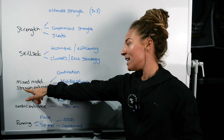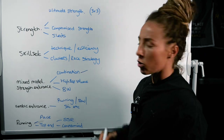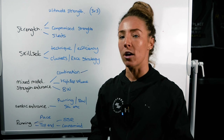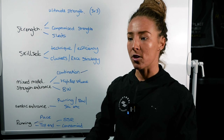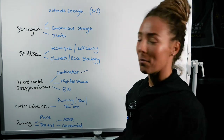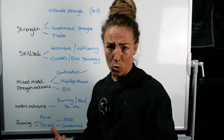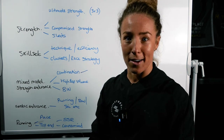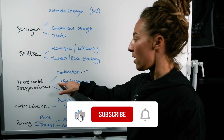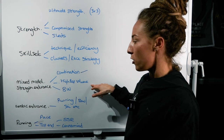Number three is mixed model strength endurance. Mixed model is essentially a combination of everything — runs as well as rowing, skiing, lunges, burpees, and everything together. Combination doesn't always have to mean High Rocks movements. For example, training thrusters in a heavy setting mixed in with running means the wall balls at six kilos will feel much easier by comparison. Combination means combining your strength endurance movements with high repetition volumes — it could be thrusters instead of wall balls, box jumps instead of burpees. High rep volume is the key theme here, since most of High Rocks — lunges, burpees, wall balls — is high rep volume.